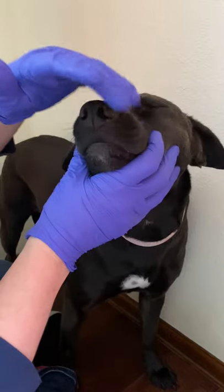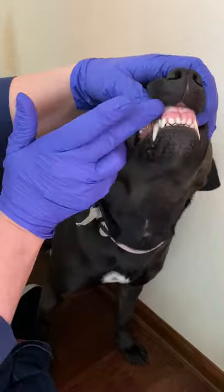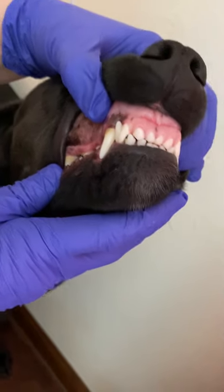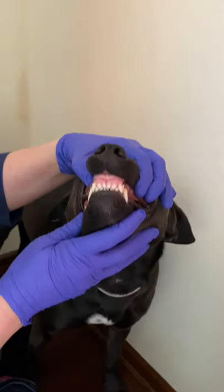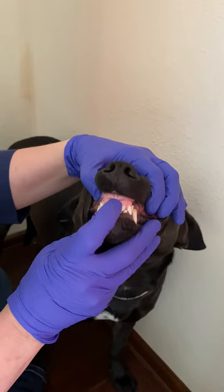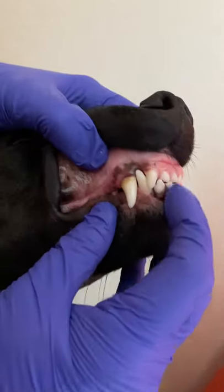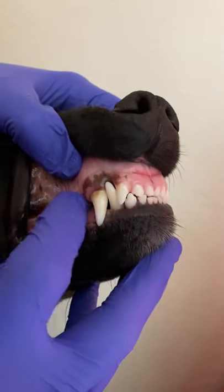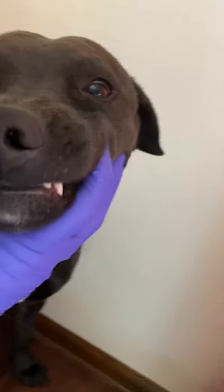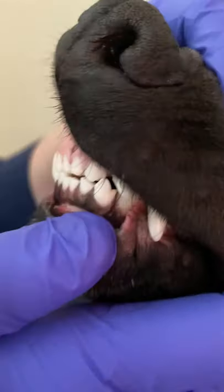Starting with her occlusion: her lower jaw and upper jaw are the right length. There are three different classes of occlusion in dogs. Class three is an underbite where the lower jaw sticks out longer than the upper. Class two is an overbite or parrot mouth where the upper jaw sticks out farther than the lower jaw. The third malocclusion is where the jaws are the same length but a couple of teeth are out of alignment.